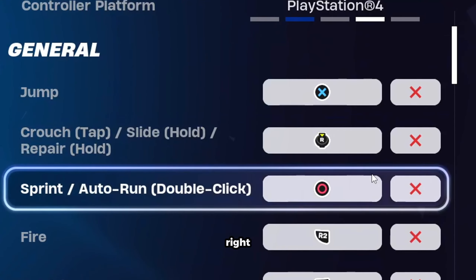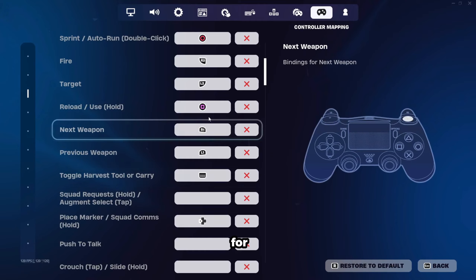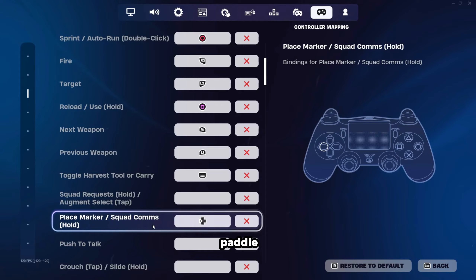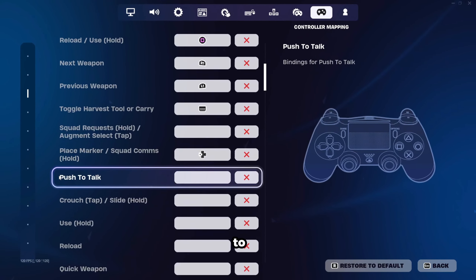So we're going to have X for jump, right stick for crouch slide repair, circle for sprint, square for reload slash use, and touchpad for toggle harvest tool. If you're wondering how you can press the touchpad on non-claw slash non-paddle, you would want to push it down from the top with your index finger. This is the best way to utilize touchpad without having to sacrifice your thumb.